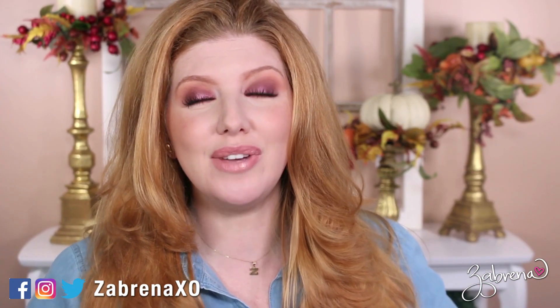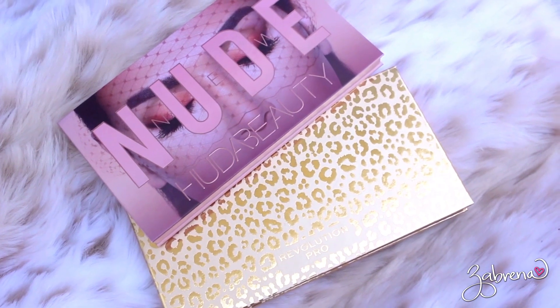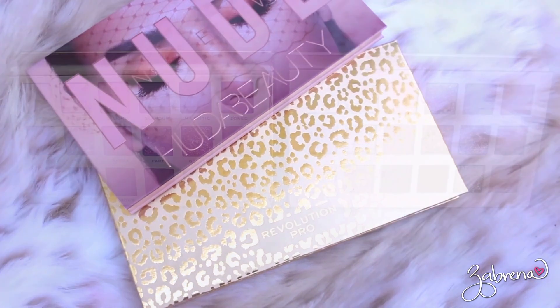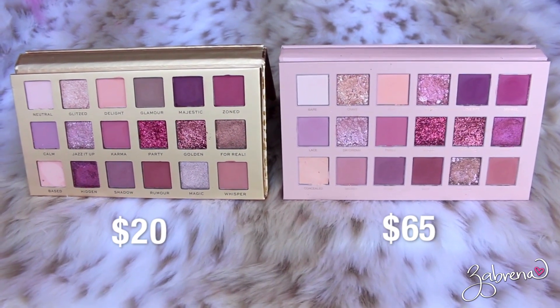Hi there, and a very happy Save Money September to you! If you missed the initial announcement, every video coming out the entire month of September is drugstore themed. Please subscribe and thank you so much in advance if you do. Today I'm showing you a comparison between Revolution Beauty's new neutral palette with Huda Beauty's new nudes palette.